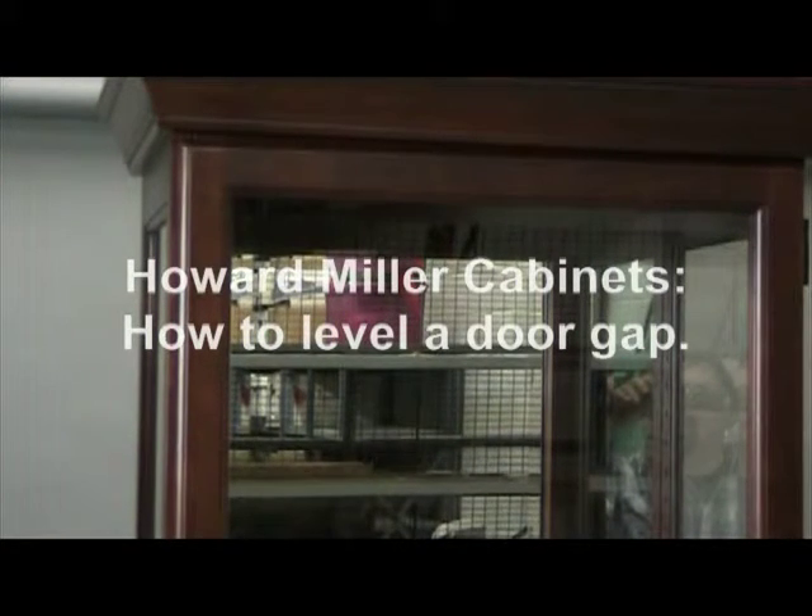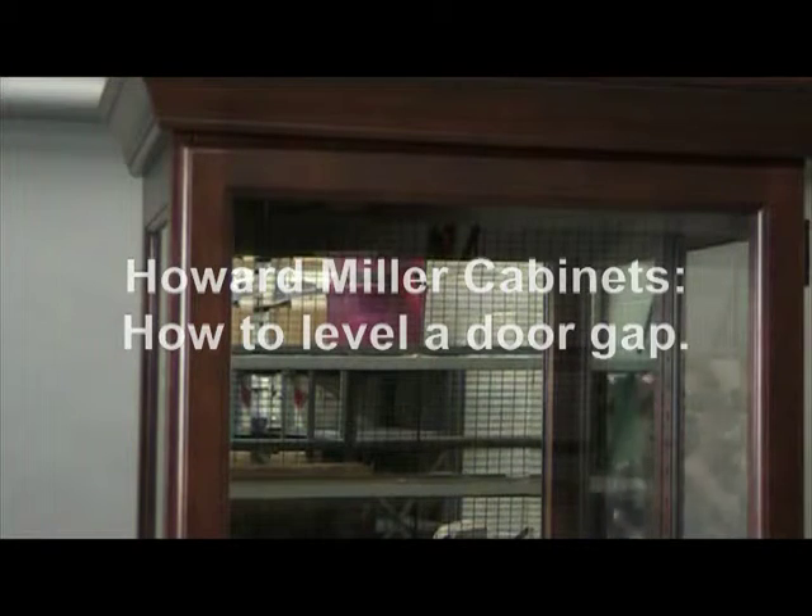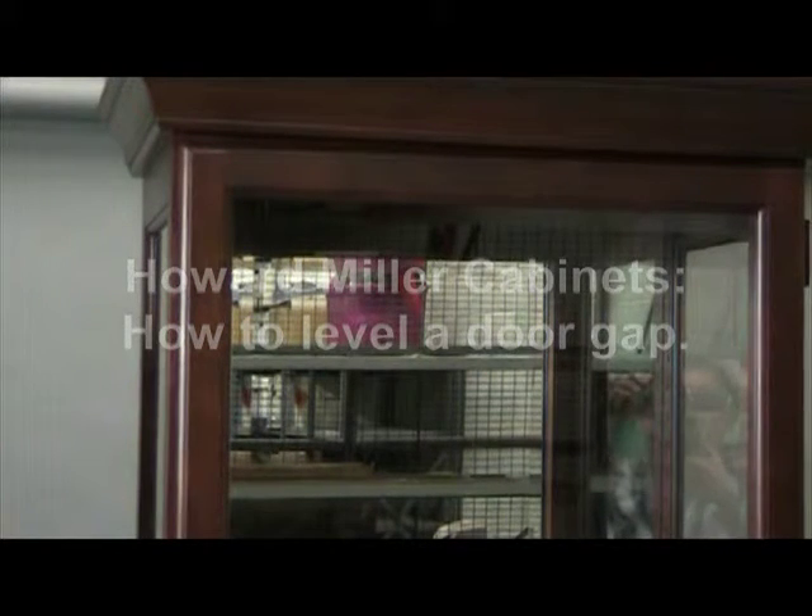We're going to go through the basic instructions on how to level the door gap on the top of the door. These instructions are the same whether it's a one door cabinet or a two door cabinet. You can find more detailed instructions at www.howardmiller.com.